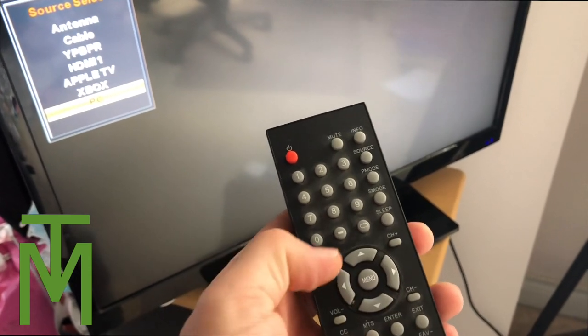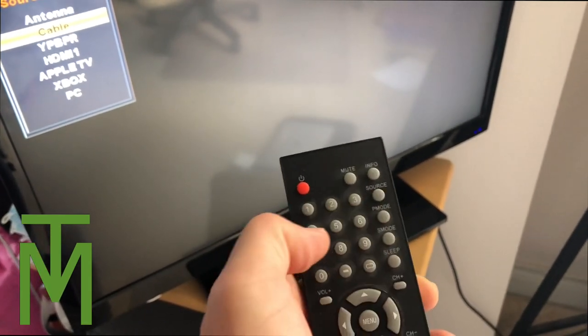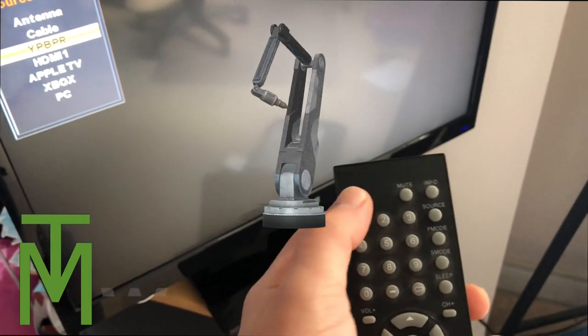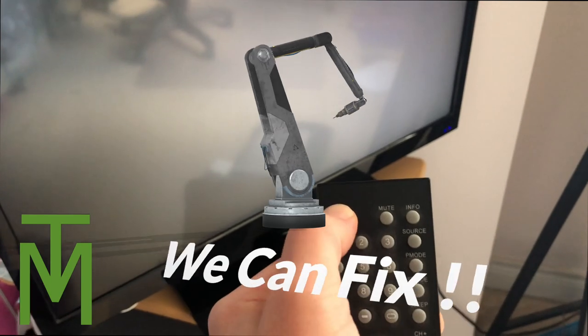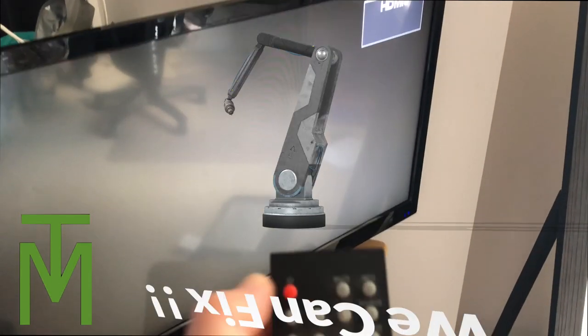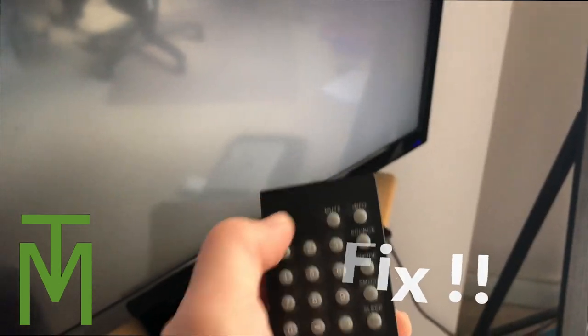Okay everyone, so you can see here we have a remote and it's working for the most part. But wait a minute, the power button is not working. All the rest of the buttons seem to work fine, but this power button is just not working. Stay tuned, I'm going to show you how to fix it.